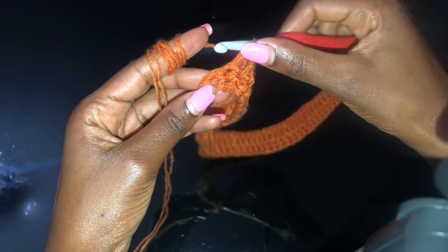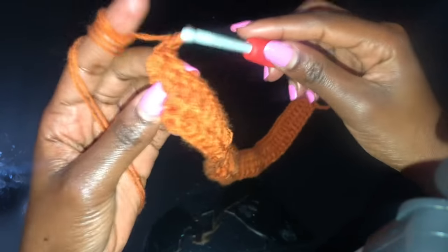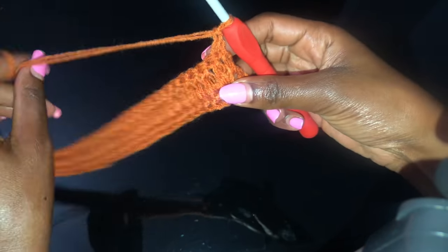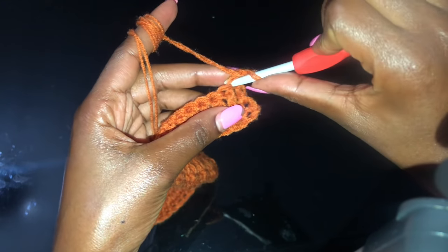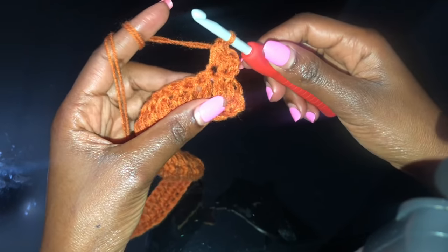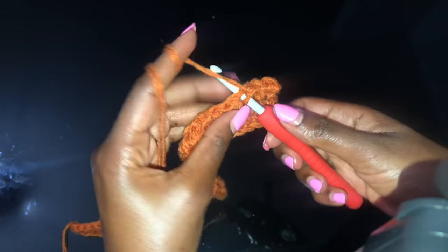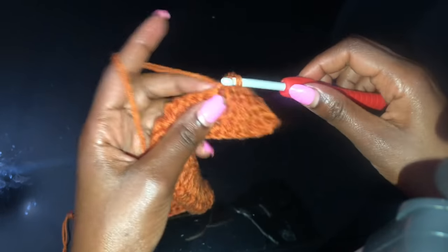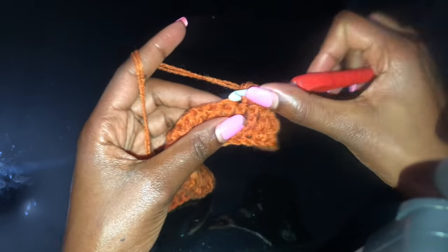I'm at the end of the second row with a double crochet in that very last stitch. For row three we'll do a row of single crochets, so chain one, turn your work, and in that very first stitch insert a single crochet. The next stitch — a single crochet — and you will do single crochets in every stitch until you get to the end. We are going to be alternating these rows of single crochets and double crochets. Go ahead and I'll meet you at the end of this third row.